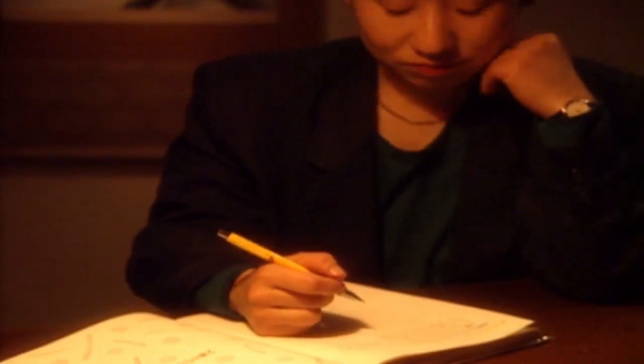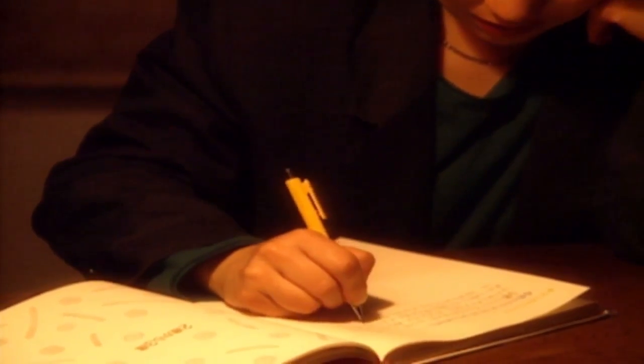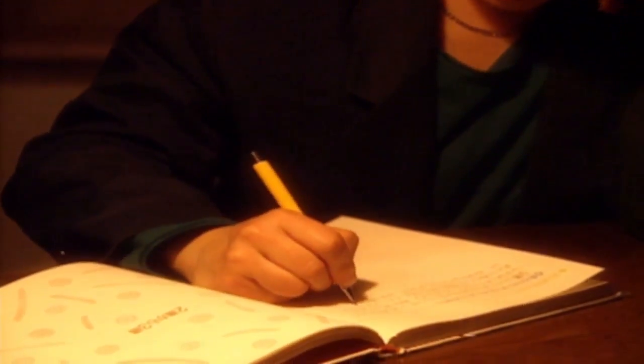Your doctor will let you know what to expect. Most people experience very good results with surgery and are able to use their thumbs with little or no pain.